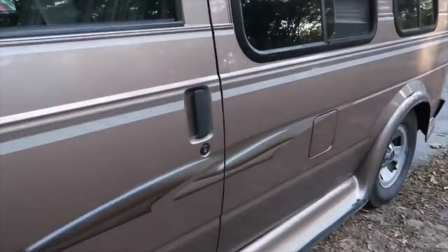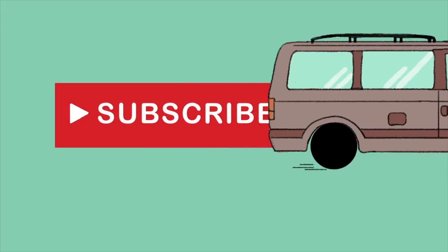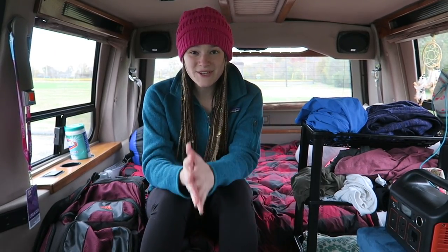Just a girl and her van and a video cam. It's Marley. Marley and me.